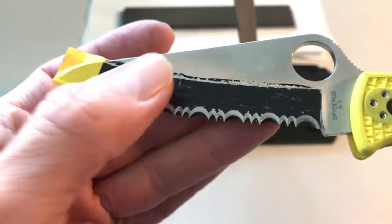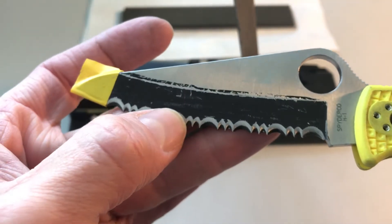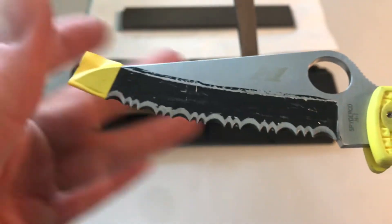I don't want to get a super flat grind all the way to the edge — I am shooting for more of a convex grind. Let's see how that works out.